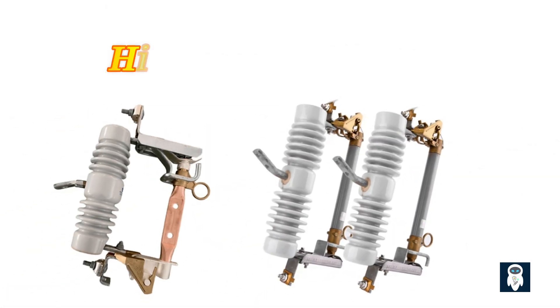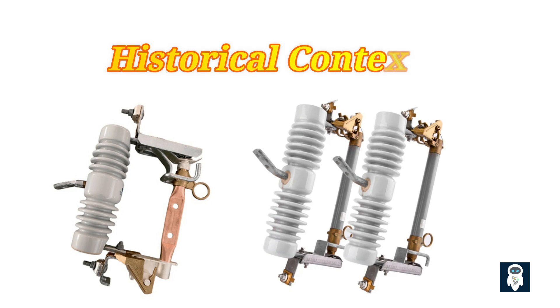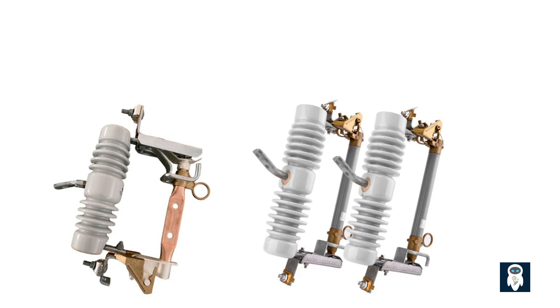Dropout fuses have been used for decades in electrical systems, evolving to meet the changing needs of medium-voltage distribution networks for reliable and efficient protection. Today, dropout fuses are an essential component of modern electrical grids, providing crucial protection against overloads and short circuits. With advancements in technology, these fuses have become even more reliable and advanced, able to quickly and accurately detect any abnormalities in the system. As the demand for electricity continues to grow, dropout fuses will remain a key tool in ensuring the safety and efficiency of medium-voltage industrial applications.